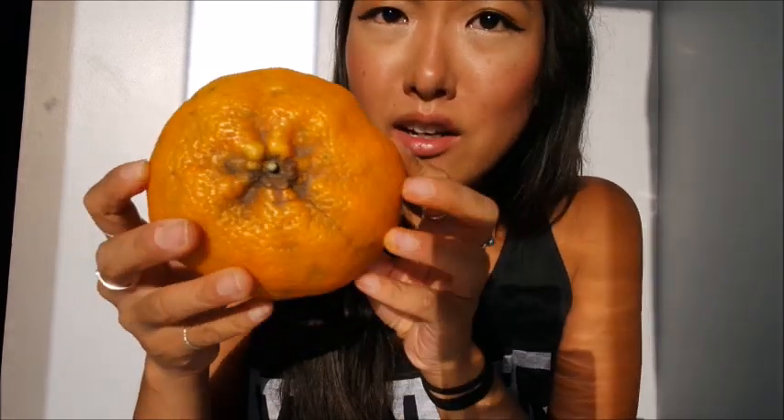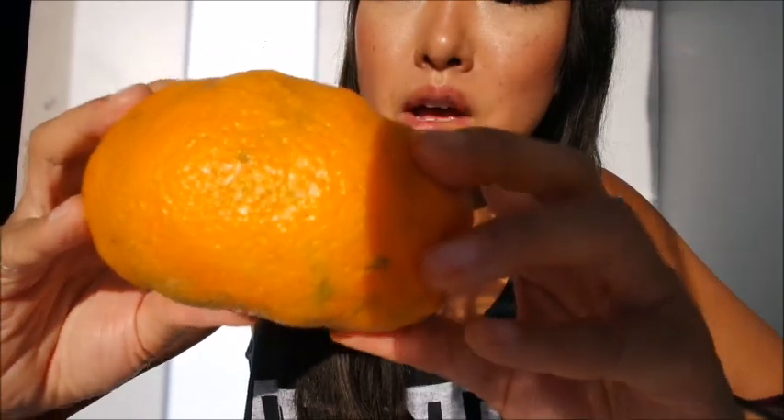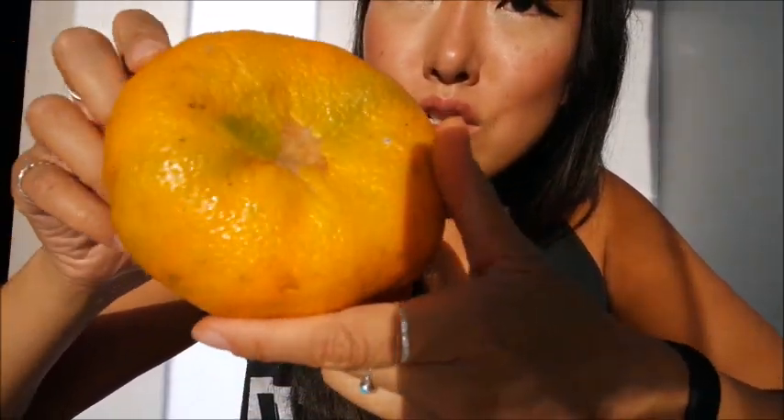The next fruit I have looks familiar — it looks like a giant tangerine or mandarin or clementine, but like an ugly version. The skin is all shriveled up and there's some green and brown spots on it. I think it's supposed to look like this because all the ones at the market look like this, and I think this is going to be easy enough to just peel.